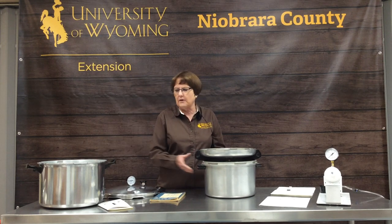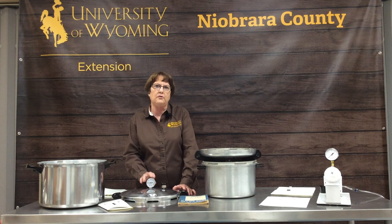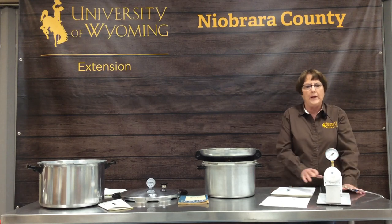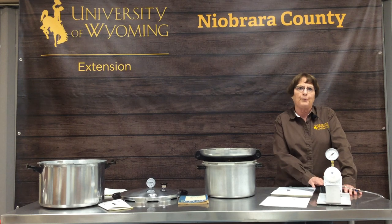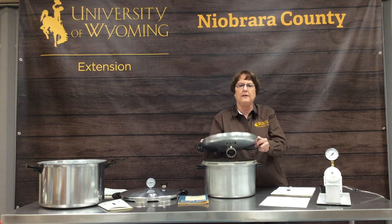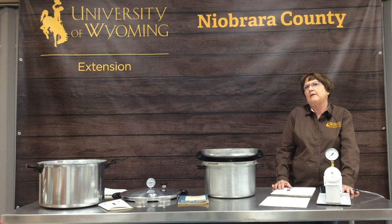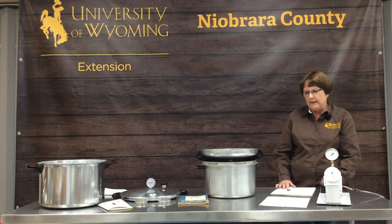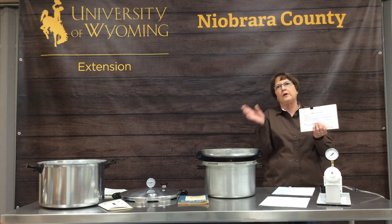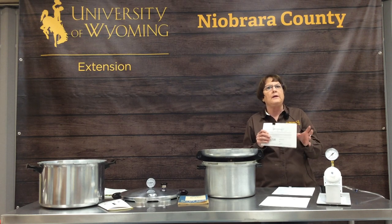Both of these canners have a dial gauge, and these need to be tested annually for accuracy. Every extension office in Wyoming has a pressure gauge tester. You can take your lid with your gauge attached into the extension office and they can test for accuracy. The test is free and takes less than five minutes. Any gauge that registers over two pounds high or two pounds low needs to be replaced.